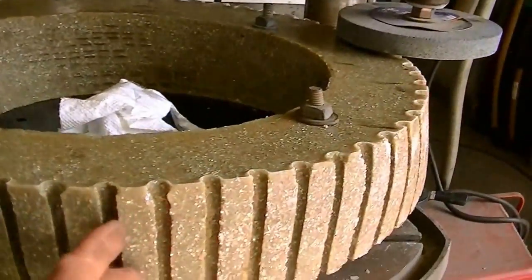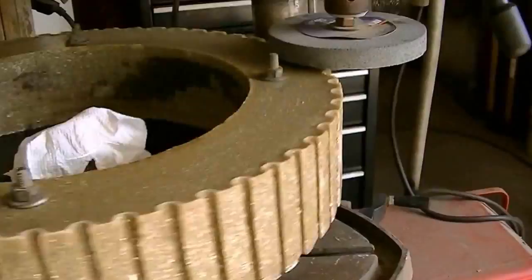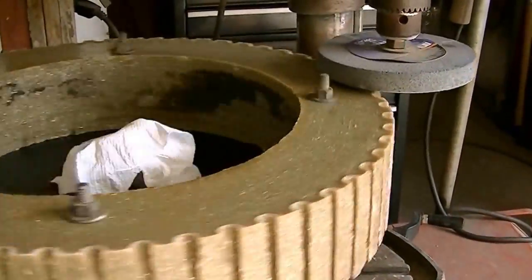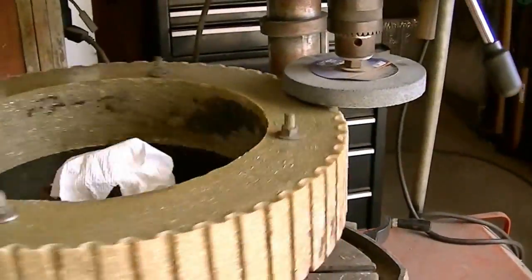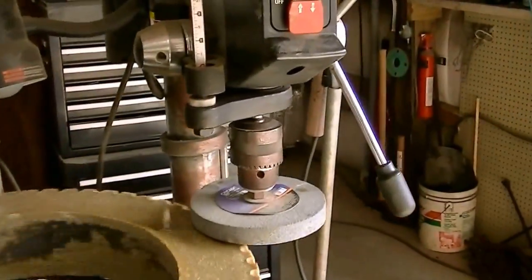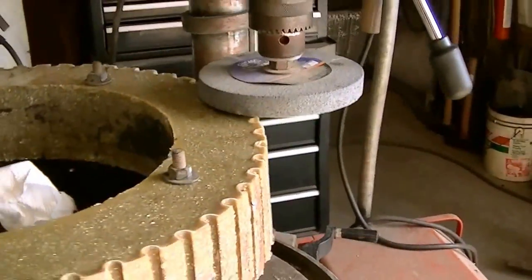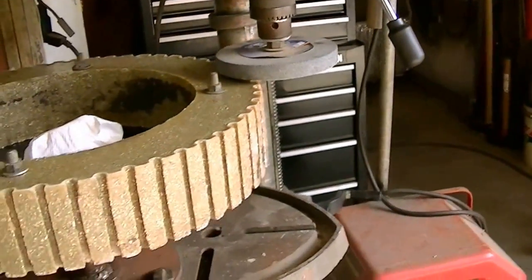This is my casting. It's pretty accurate, but it is a casting, so I'm going to true it up. I could chuck this up in the lathe, but most people don't have a lathe, so basically I've turned my drill press into a milling machine. Admittedly, it's not as accurate as a true milling machine, but it's close enough.